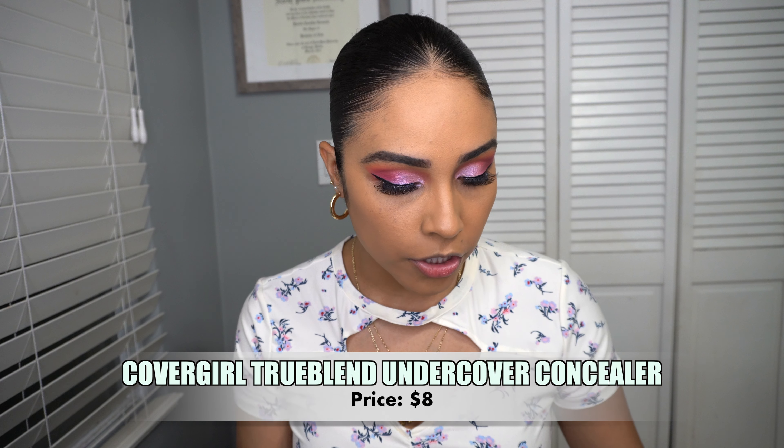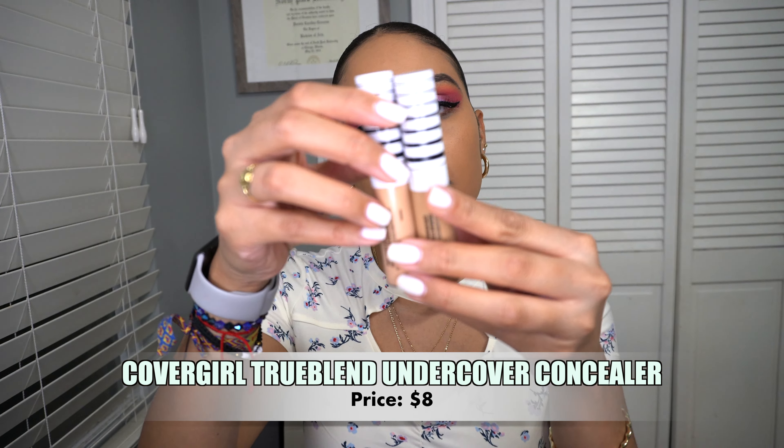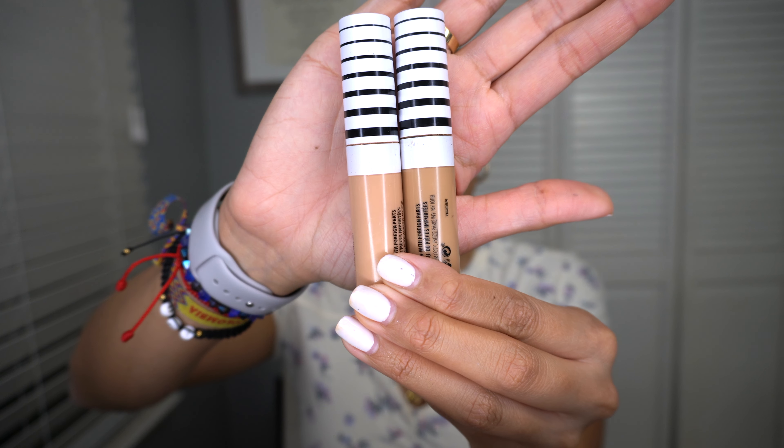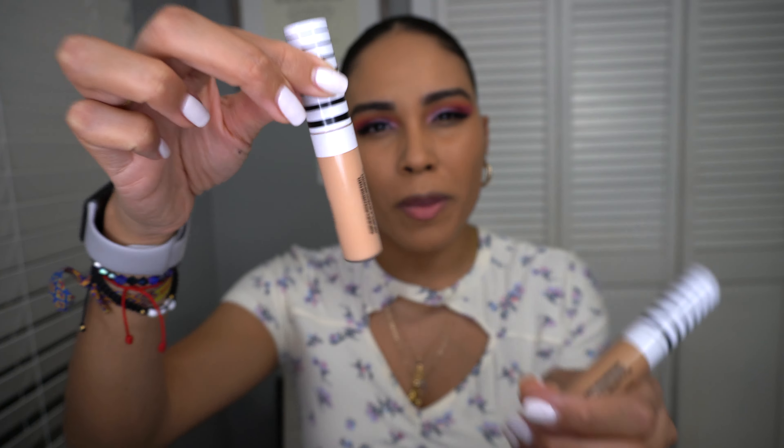For concealer I'm going to be using my CoverGirl TrueBlend Undercover concealer. I have two shades: warm honey and warm nude. The warm nude is a little more peachy, so I like to mix the two to get my perfect shade.